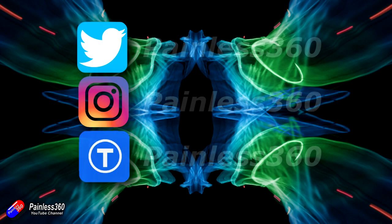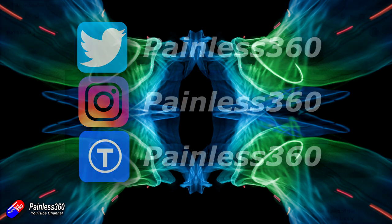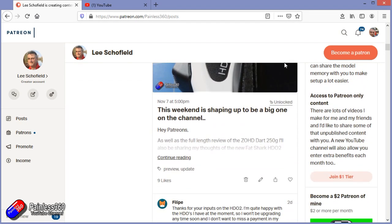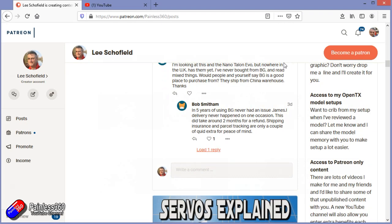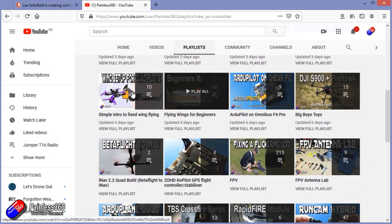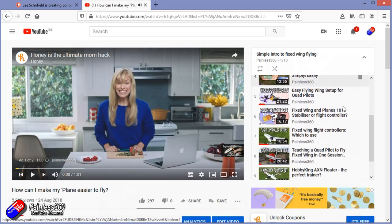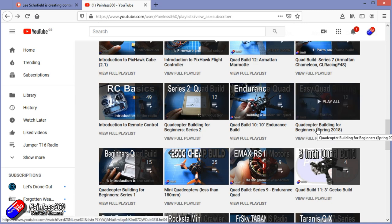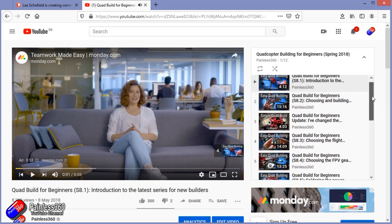Thank you for watching right to the very end. If you want to find out what I'm currently working on, you can follow me on social media by searching for Painless360 in the usual places. If you'd like to become part of the Inner Circle then you can become a Patreon — details are in the description and you get lots of additional benefits. Check out the playlist section on the channel too; I organise all my videos into playlists aimed so you can start at the very beginning and learn everything you need to know.